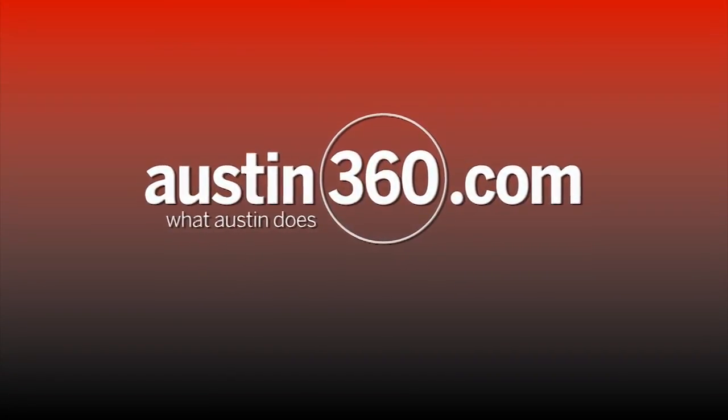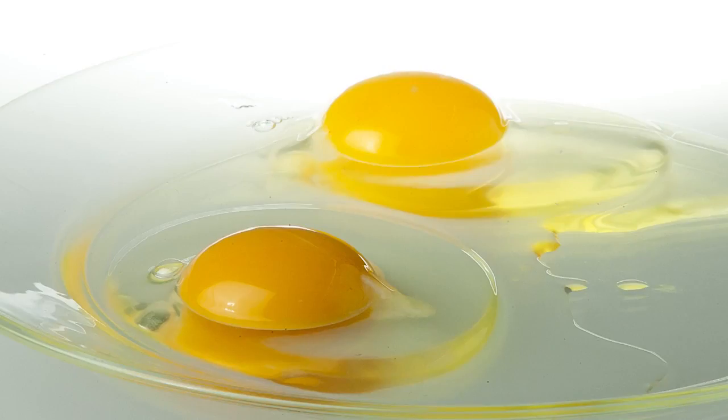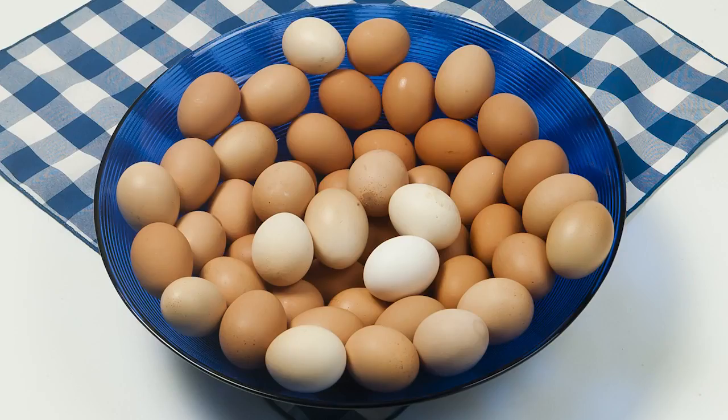Happy Easter! I'm Addie Broyles with The Statesman and I am up to my ears in eggs today, quite literally. Our story this week is about 50 Eggs 50 Ways. Nell Carroll, who is one of the photo editors at The Statesman, shot the pictures, and while we were shooting we started talking about soft boiled eggs — this was just not something that I grew up with.